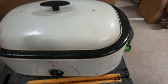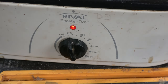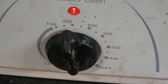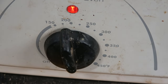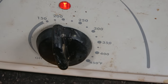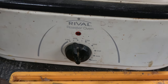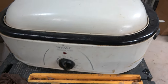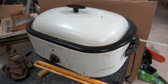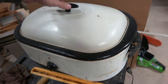This is just a roaster oven that I use just for doing this — I don't cook turkeys in it anymore. I keep the temperature between 150 and 200 degrees. Wax melts at around 160 degrees. This is a long, drawn-out process. You don't want to rush it. You don't want to crank your heat up because you could actually scorch the wax and turn it a little bit dark, and you don't want that.